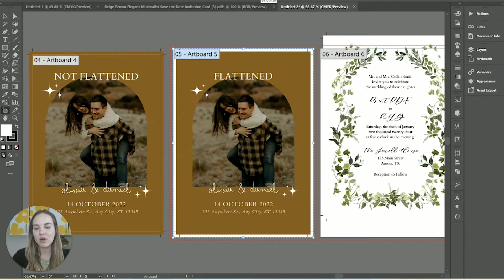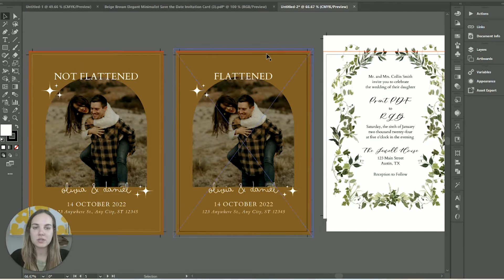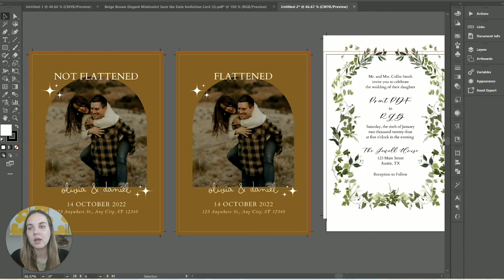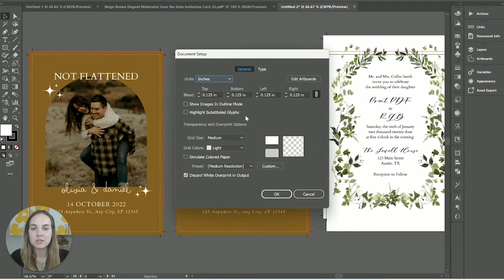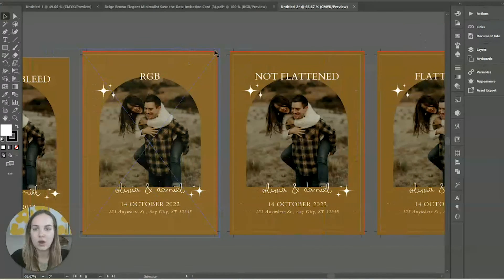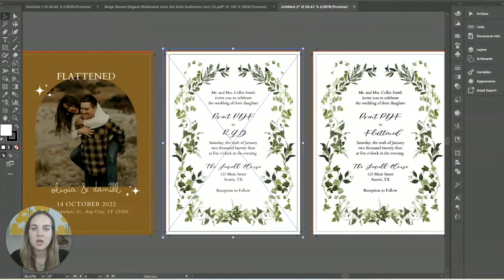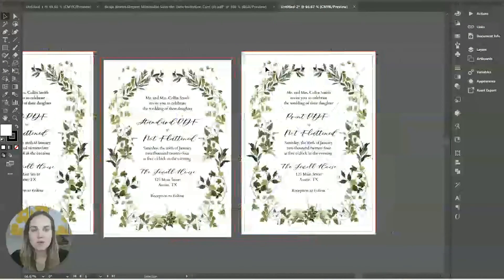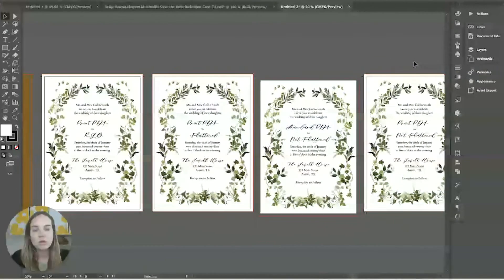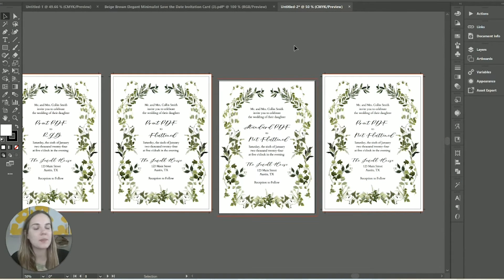We do have to get rid of those crop marks, which is why I wish Canva would let you download with bleeds but not crop marks. What you can do is select all of your artboards and change them to your final cut size — five by seven. If you have the bleed set up correctly, you'll see the design goes to the edge of the red line and the crop marks are gone. If you don't have your bleeds set up, you can go into Document Setup and add them there. The crop marks will then appear outside of the red line, which means they won't be included in the final print file.